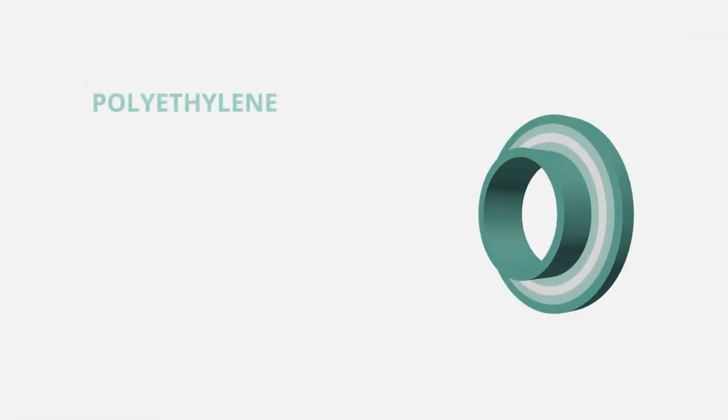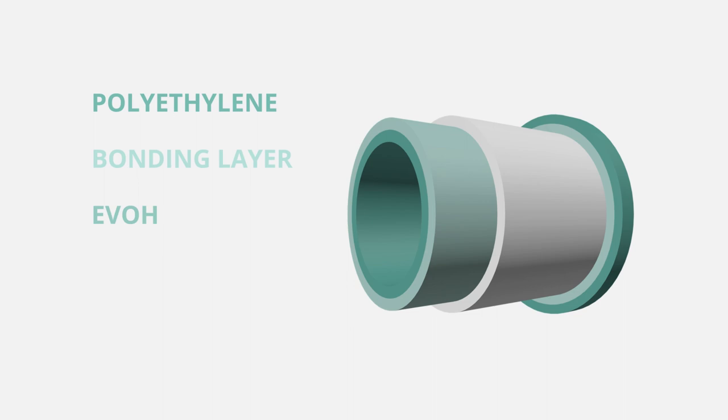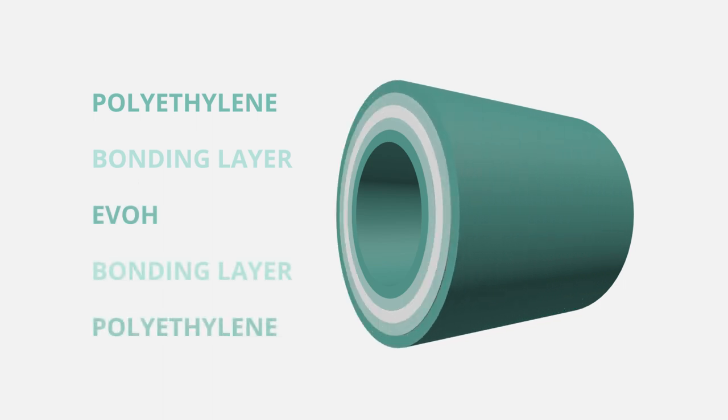Here's an example of the anatomy of a co-extruded tube, with a layer of EVOH surrounded by bonding layers and layers of polyethylene.